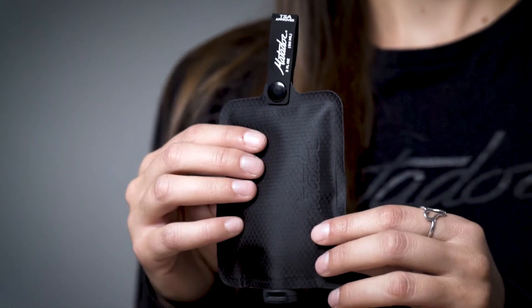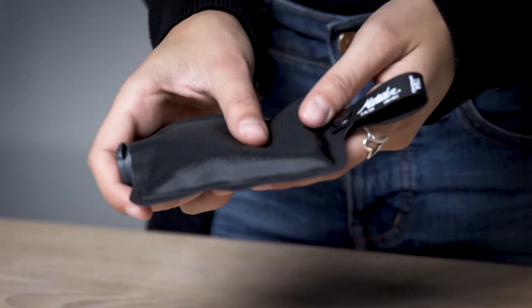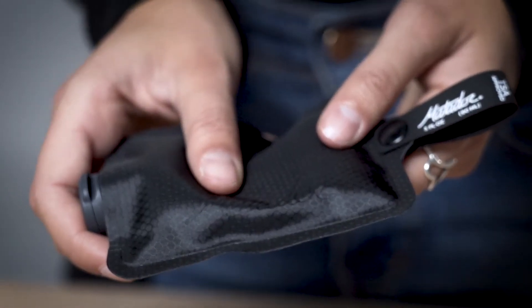For minimalist travel and ultralight adventure, we've designed the flat pack toiletry bottle. Five times lighter and three and a half times more compact than standard silicone travel bottles, the bottle only expands to the size of its contents and shrinks as you use it up.